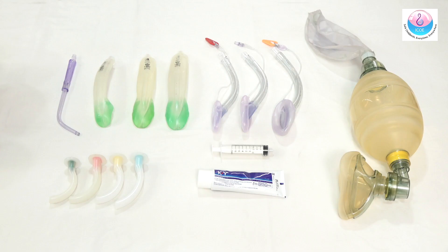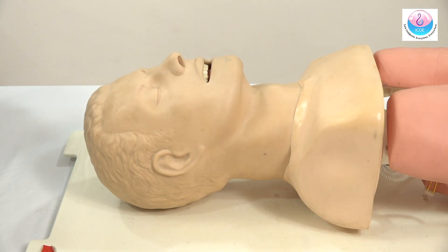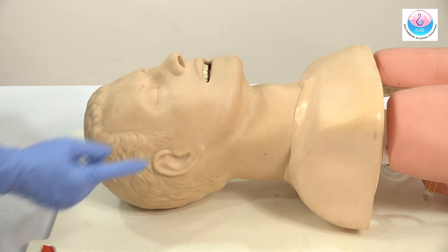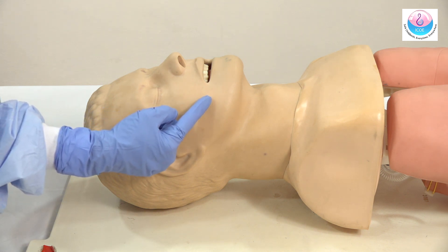In this short video, we are going to show you basic airway management in a pregnant woman. Measure the oropharyngeal airway before inserting it into the mother's mouth.